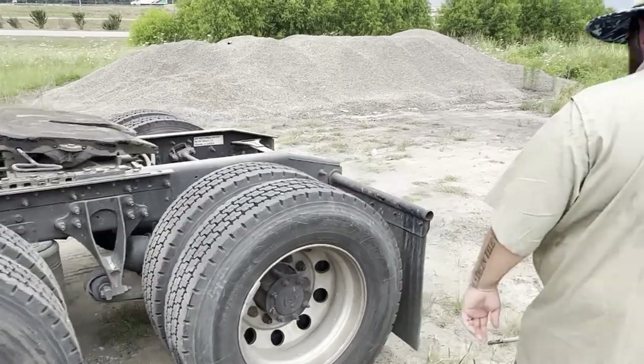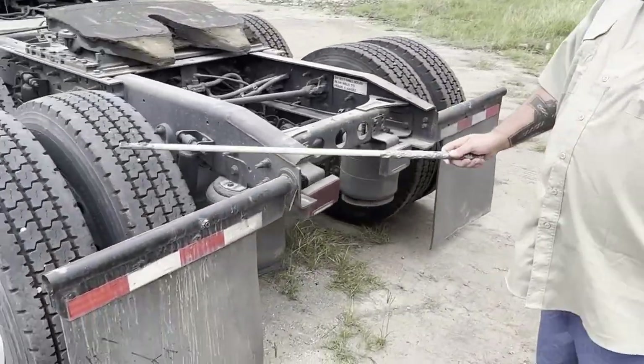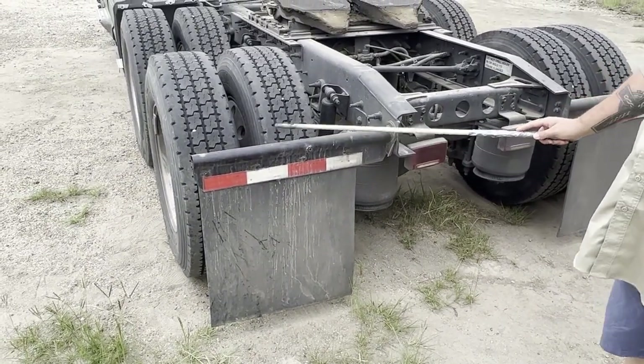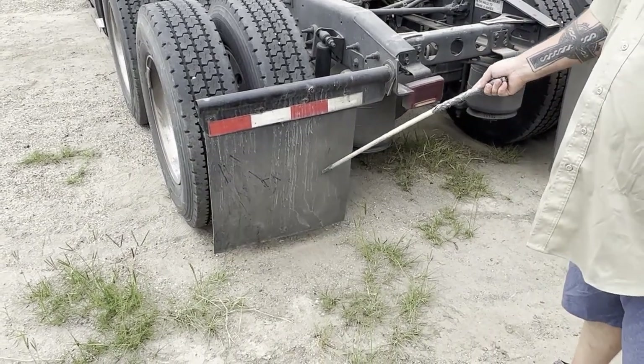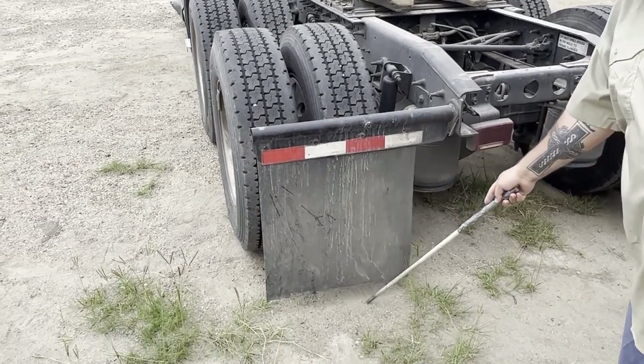Coming around to the back: my mud flap hangers are properly and securely mounted, they are not bent, cracked, or broken. My mud flaps are properly mounted and secured, they are not cut, torn, or have abrasions, and they are within 8 inches of the ground.